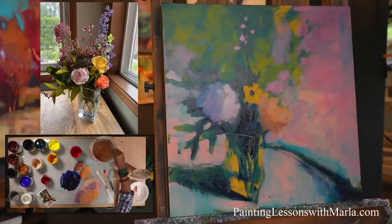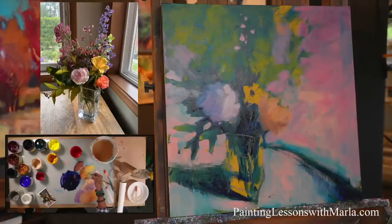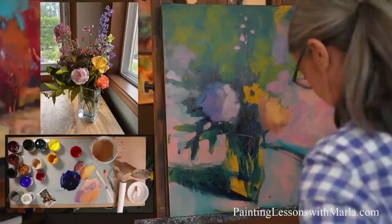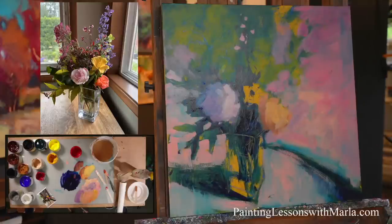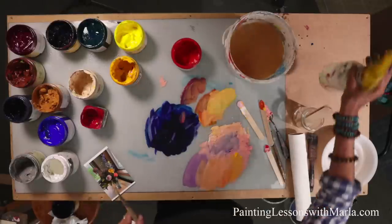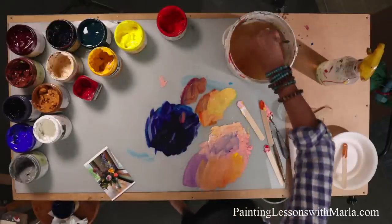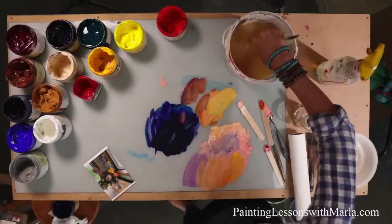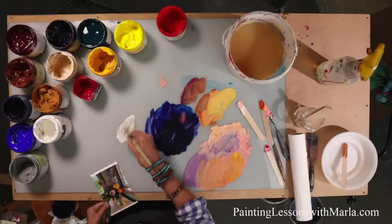Acrylics do dry on the palette sometimes. Right now in Oregon it's really humid so it's not drying on the palette very quickly. But depending on the time of year and temperature in your studio it could dry really fast. Also, if you have a big pool of paint, it takes longer to dry. I also have a spray bottle, so if it weren't so humid I would be doing this a lot — just getting my paint a little bit moist. In Adventures in Acrylic and Seasons in Acrylic I present some different ways of setting up your palette to keep it moist.